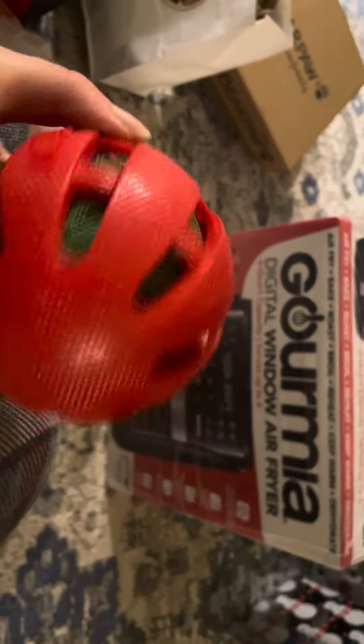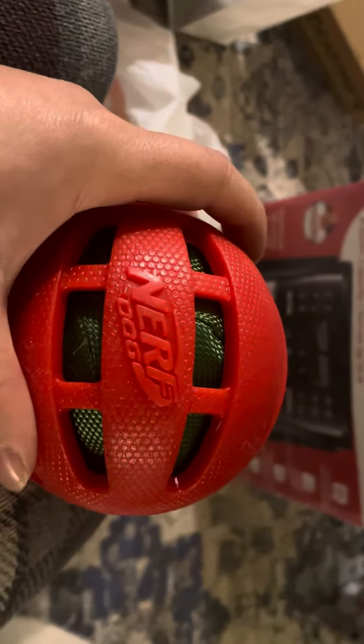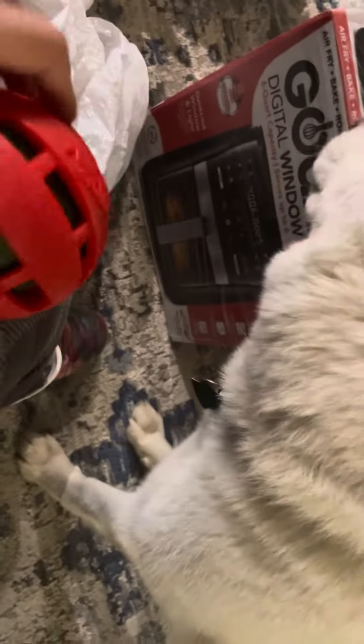And then she got one of these — this is the Nerf dog. Inside it has this crinkling sound and there's like another ball inside. It's rubber. Now she's all curious — these are my toys, yes they are your toys!